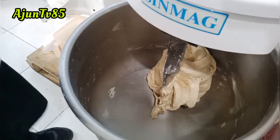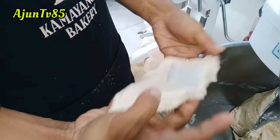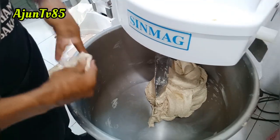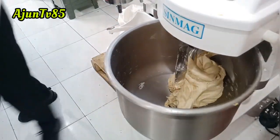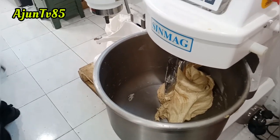Jangan terlalu panas maupun jangan terlalu kering, sedang-sedang saja. Nah seperti itu ngadonnya. Jangan terlalu kalis banget, seperti ini. Roti tawar itu paling gampang diadoni daripada roti manis. Jangan terlalu lembek, jangan terlalu keras, sedang seperti ini.